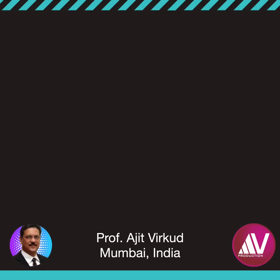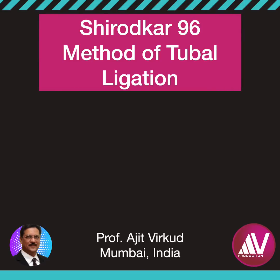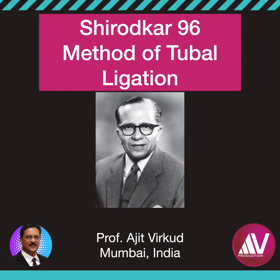My chest is swelling with pride as I describe the unique method of tubal ligation. It is called the Shirodkar 96 method of tubal sterilization. It is for this very reason I am going to describe it on a sentimental note. Did you know why he thought of devising a new method of tubal ligation? I will tell you why.